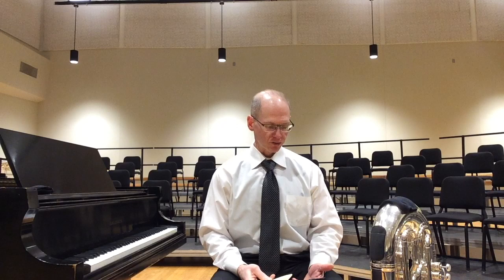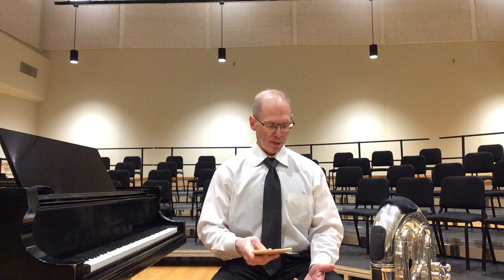We've got a couple of quick announcements about some new mouthpieces and model editions. Sorry for the get-up — I'm getting ready to walk on stage here in a couple of minutes.